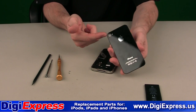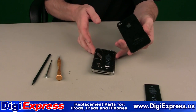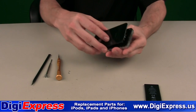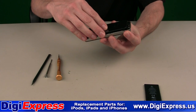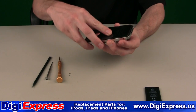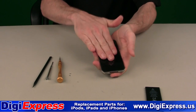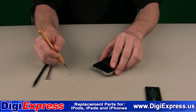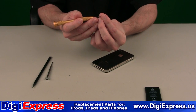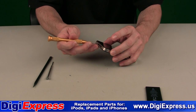Make sure the camera lens is lined up with the camera. Set the backplate into the iPhone and slide it toward the bottom of the phone. Reinstall the screws and do not over-tighten. Take a look at the phone.